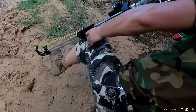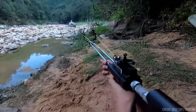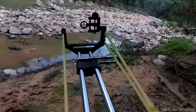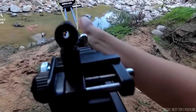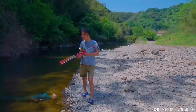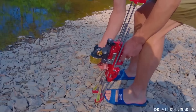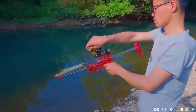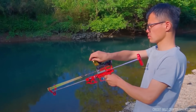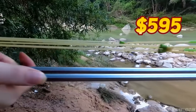Safety is paramount with the FlyMars Plus, offering double safety devices for worry-free use. Its 14mm rod diameter and 100mm length strike a perfect balance between handling and stability. Weighing 3.05kg, it's stable yet portable. An outstanding feature is the adjustable rubber band pulling distance, allowing precise power customization, maxing out at 995mm. It's priced at $595.